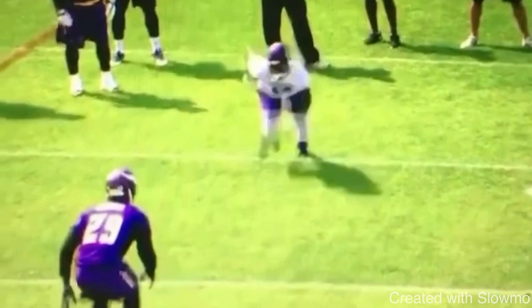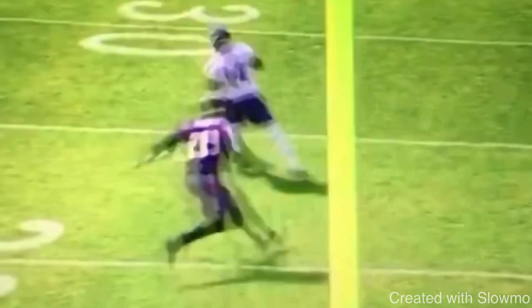So let's play this full speed to show you guys how a vertical set can apply. He gives the fake, bursts to the outside, and then is able to snap it off. You see this little head fake he throws to the inside — that's the vertical set working into the dig.